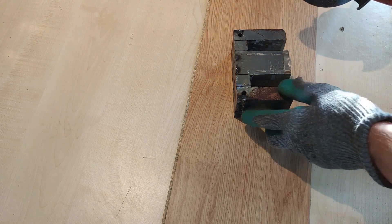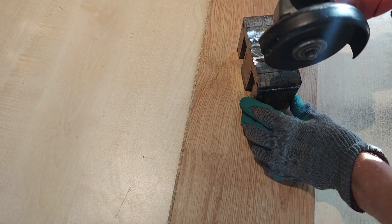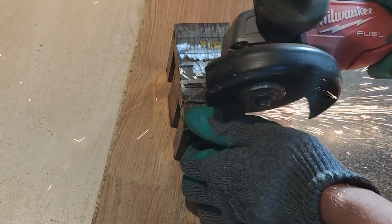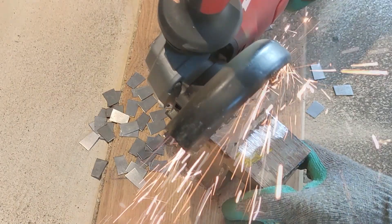Here I am cutting each end of one E-type armature part, in order to isolate the core and the sides. You might not get the idea right now of why I am doing this, but keep watching until the end, because it will make sense soon enough.